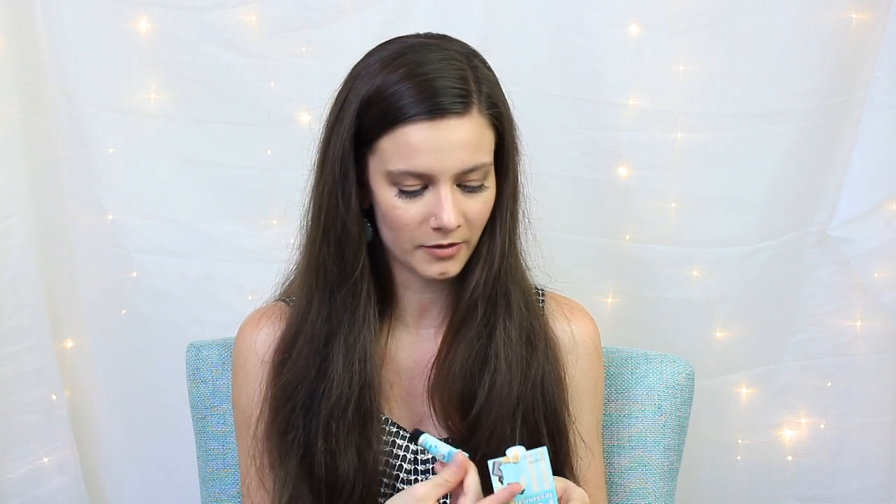Next we have Benefit the Porefessional. I've definitely heard a lot of good things about this product on YouTube and I have yet to give it a try, so I'm really excited to have this little sample size. It claims to pro-balm and minimize the appearance of pores — so it's like a primer you put on before your foundation to blur pores and imperfections. That will be nice to try out.